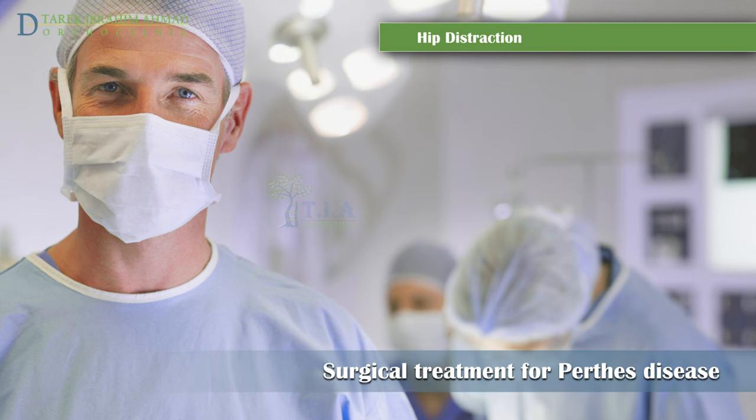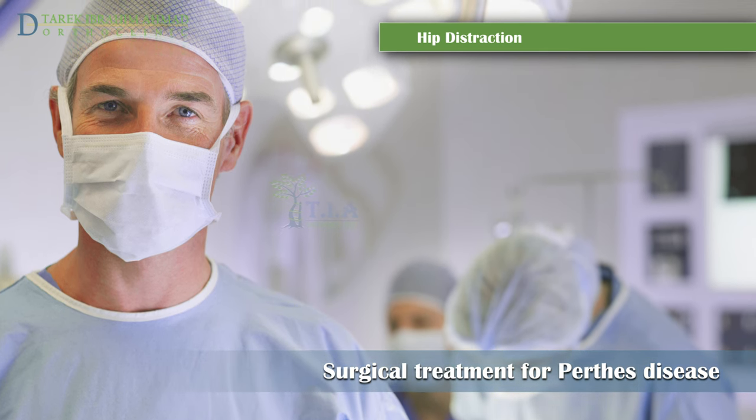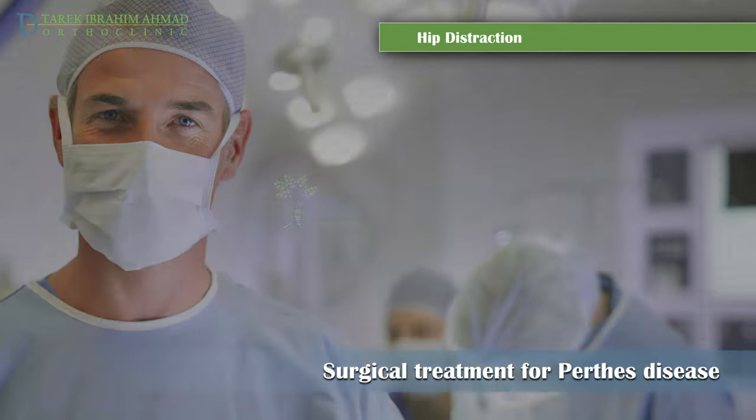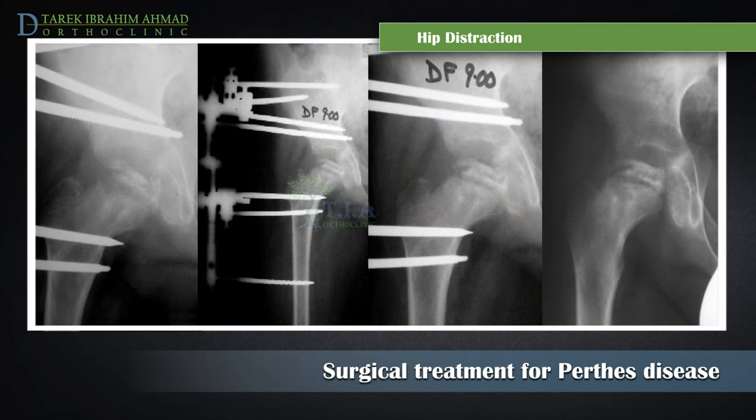The doctor may recommend hip distraction for children with more severe symptoms that cannot be treated using other methods. During this procedure, the surgeon attaches a device called an external fixator to the hip and upper leg. The external fixator holds the femoral head in the cup and maintains perfect containment, and also gradually reduces compression in the hip joint allowing it to heal without harming tendons and ligaments.